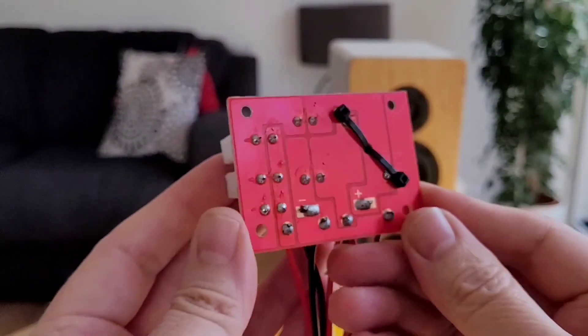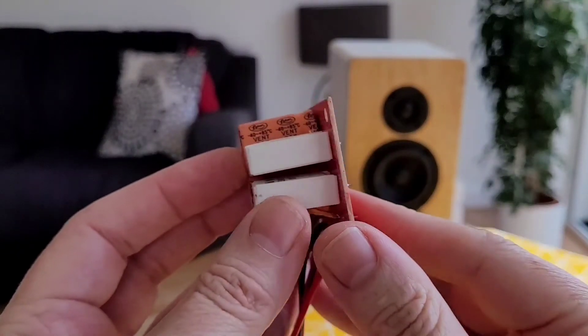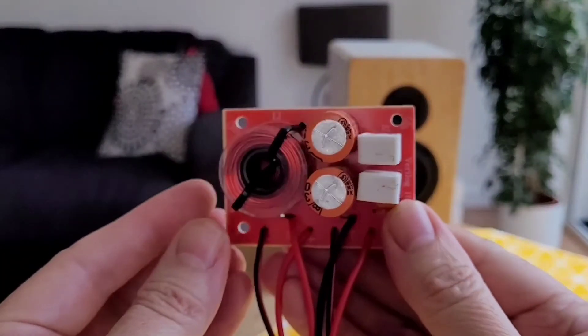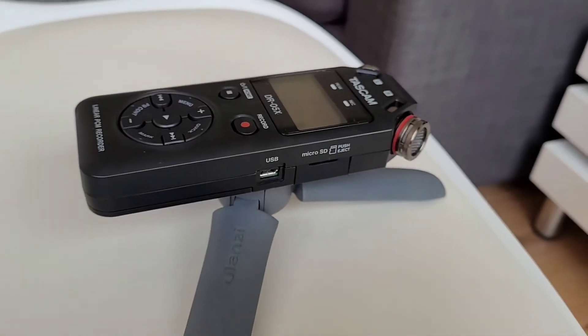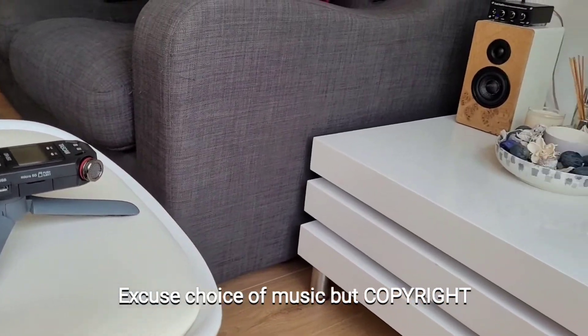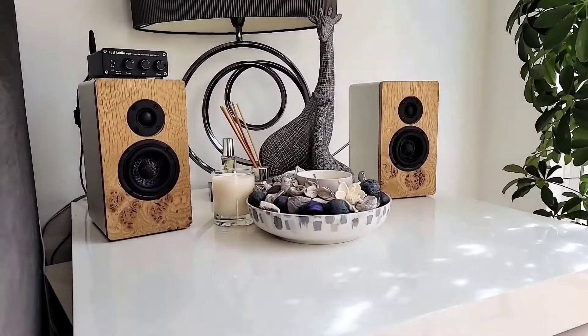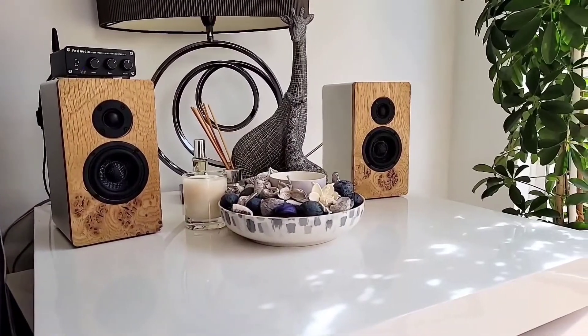There's only one way we can really decide what all this is going to sound like, and that's to put it in a box and do some demonstrating with some sound. For the purpose of this test, we are recording the sound on a Tascam DR05 set at one meter from the speakers.